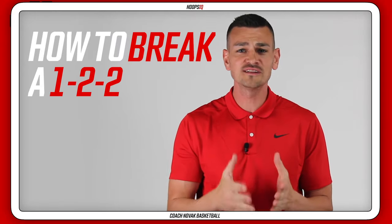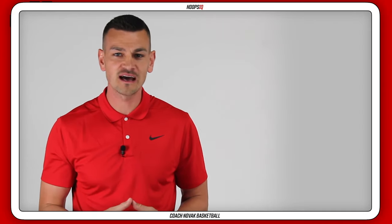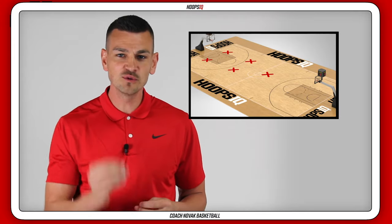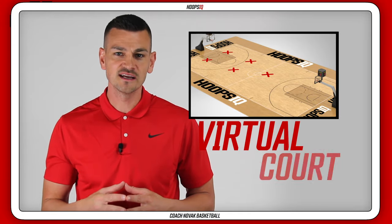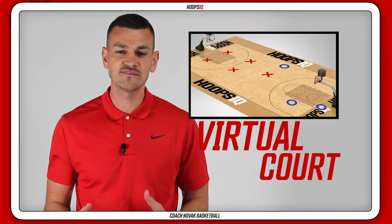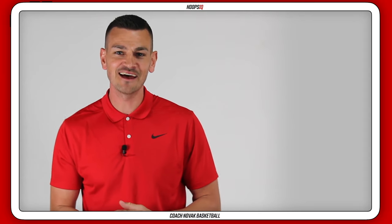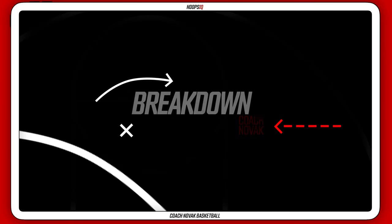Hey guys, in this video I'm going to show you how to break that horrible 1-2-2 defense. We will break it down from every position possible and I'm going to bring you to the Hoops IQ virtual court to show you specific plays on how to make this 1-2-2 defense look ridiculous. I'm Coach Novak — let's break it down.